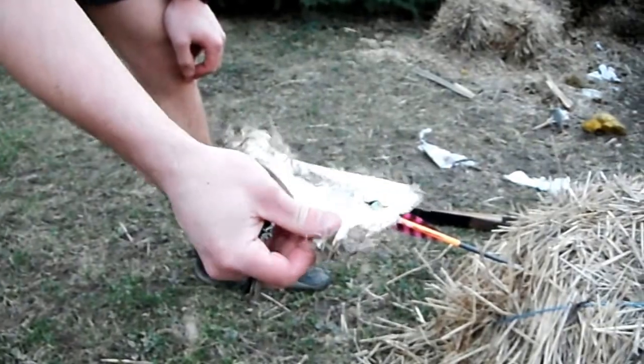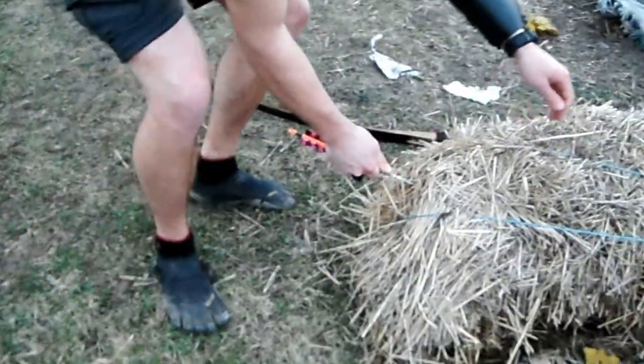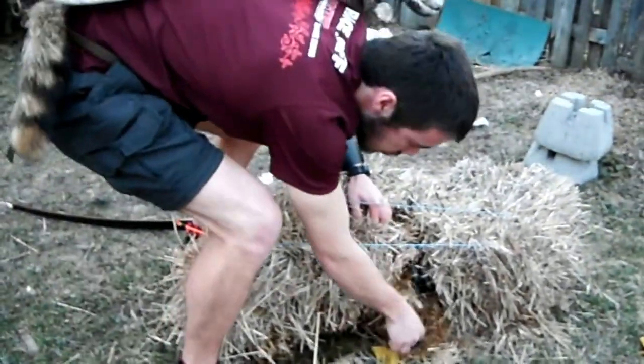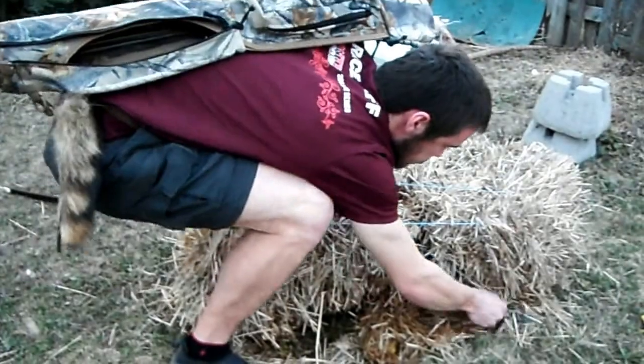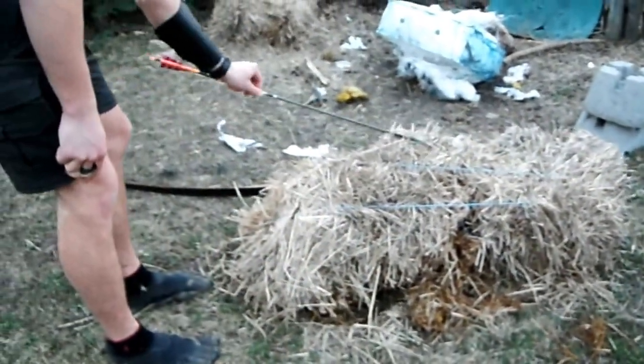Now put a hole through the denser part of the bone — lower down. That's a very big broadhead.